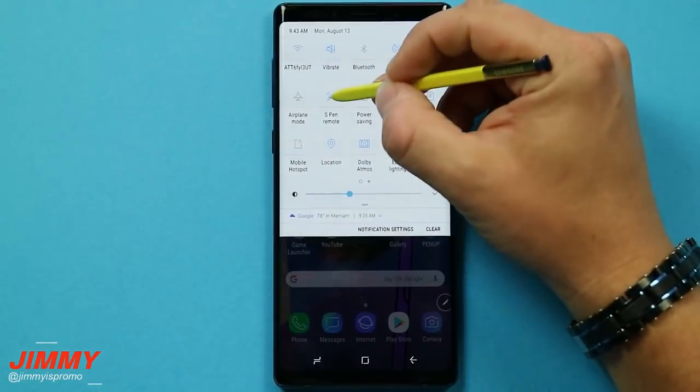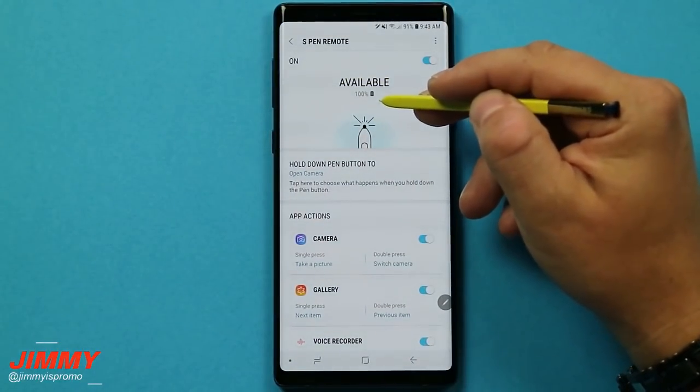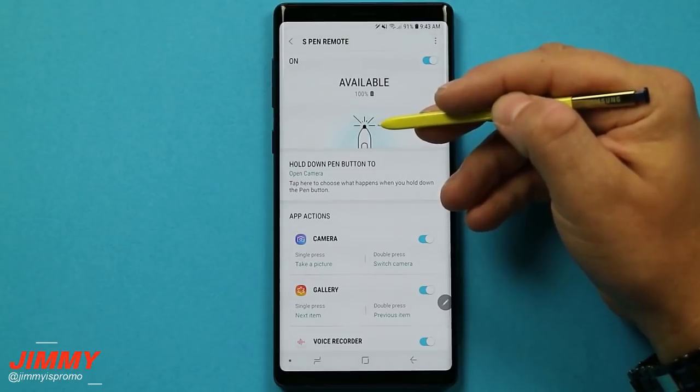Now if you do want to know about charging the S Pen — once it goes down to 0%, you place the S Pen inside of the device all the way and it'll charge all the way up to 100% within 40 seconds.